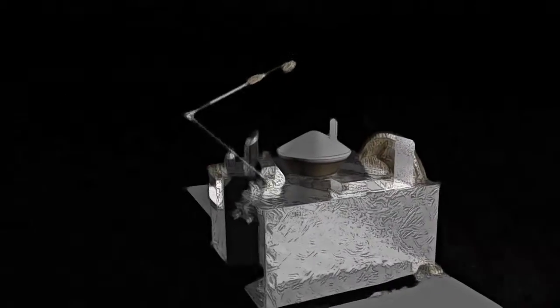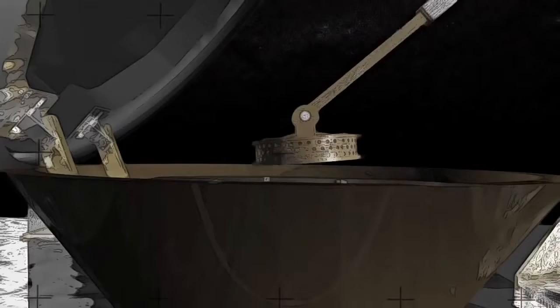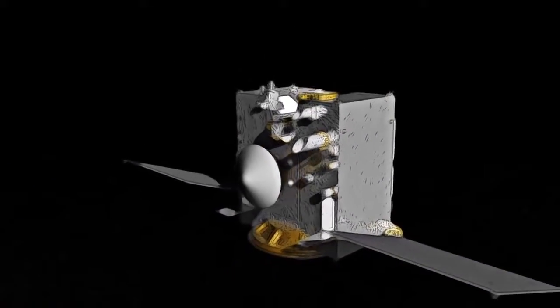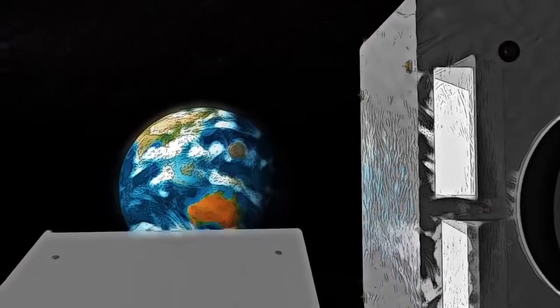After the spacecraft measures the mass of the sample, the TAG-SAM head will then be stowed in a sample return capsule for the journey home. Just before reaching our planet, OSIRIS-REx will release the capsule for collection on Earth, where scientists will be able to study the sample of Bennu for decades to come.